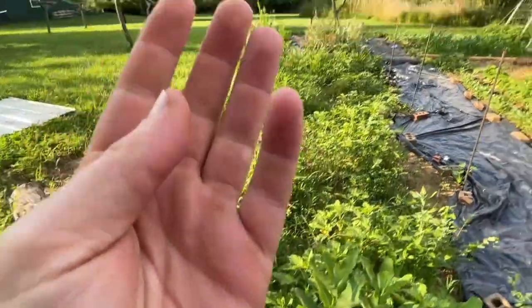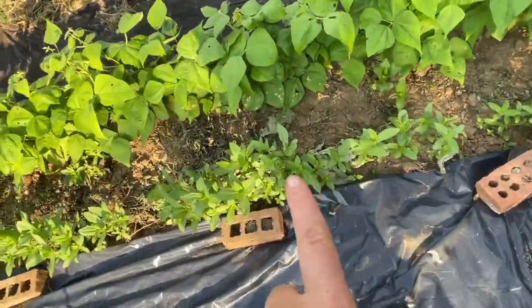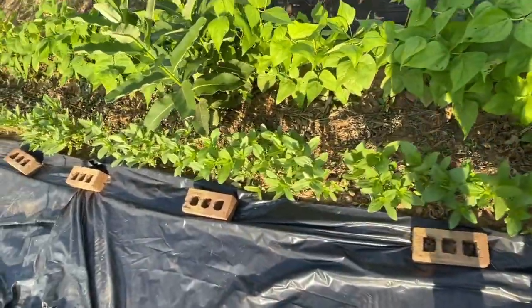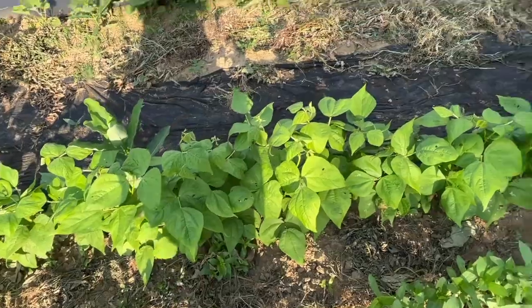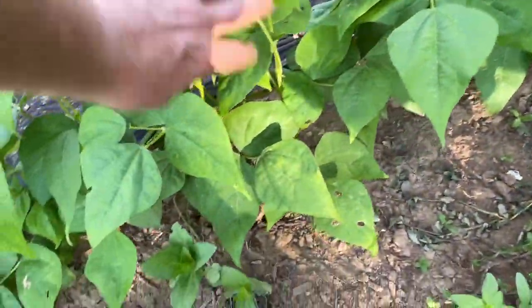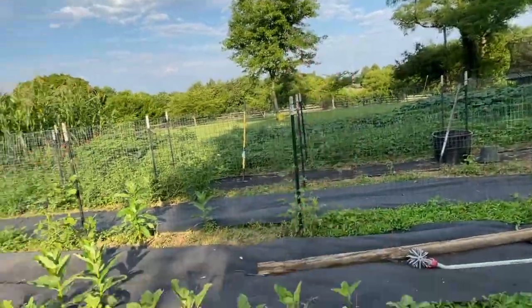Over here we have weeds, more weeds, more weeds. I direct seeded a bunch of zinnia right here and I need to pull some out and transplant them because it's too much zinnia. And behind it I have what I think are the dragon tongue bush beans. They haven't started making beans yet because I planted them later than my other beans, which are way over there.